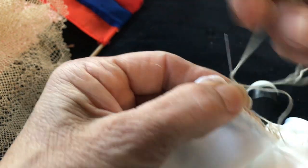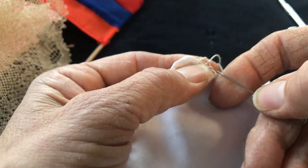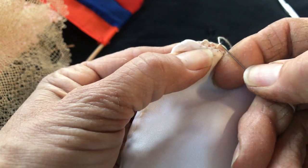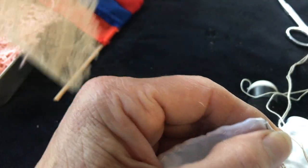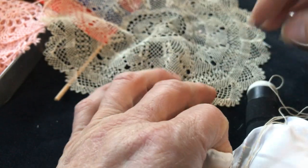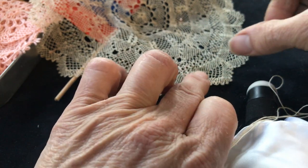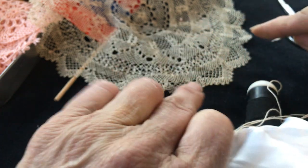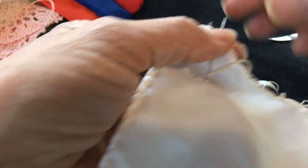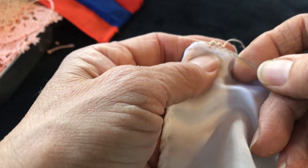We're going to start to do the seeds — maybe five or six seeds, it depends how much you want your design to be bigger or smaller. For example, the furtherness depends on how much you want — that's how many seeds you add in the middle. So we're going to do about five or six seeds: this is one, two, three.